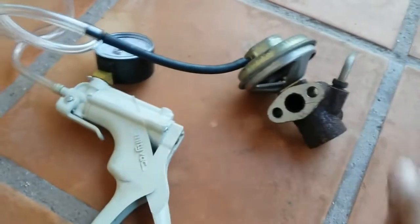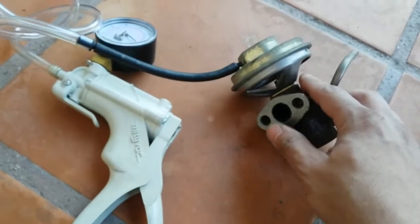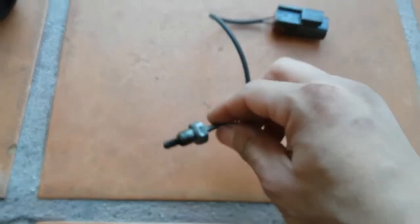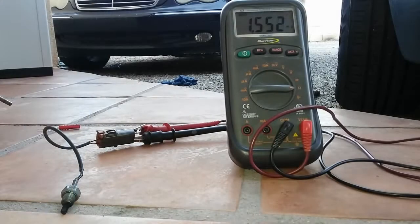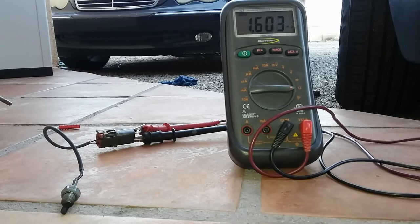I'm also going to show you how to check the EGR temp sensor manually with it removed from the vehicle. First, using a heat gun and checking the thermistor operation manually with an ohmmeter. Currently ohming the thermistor — it's showing about 1.5 mega ohms. I'm not sure if this sensor is actually calibrated to read that high a resistance in the mega ohm range.